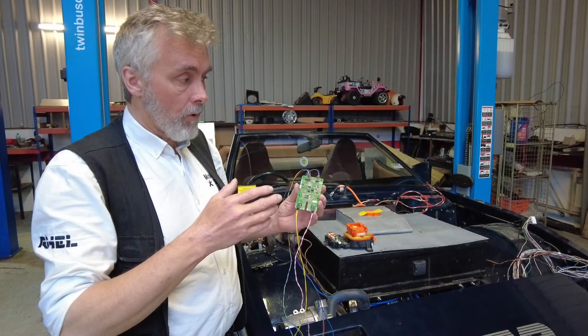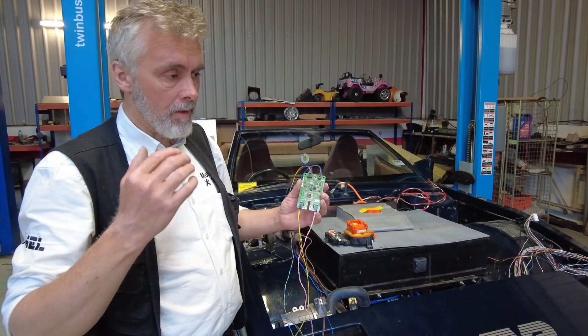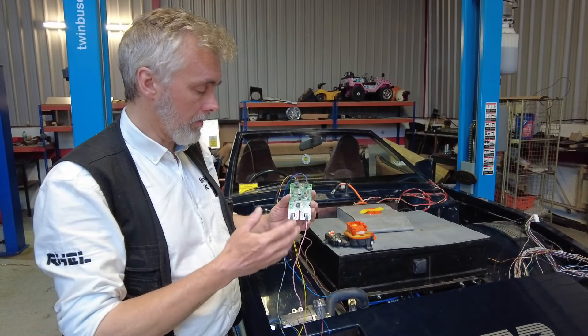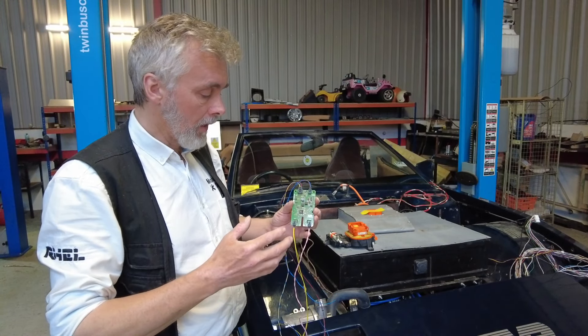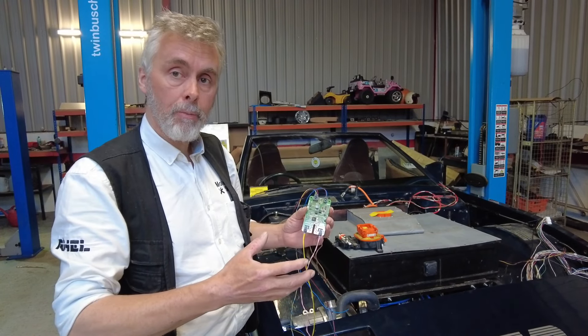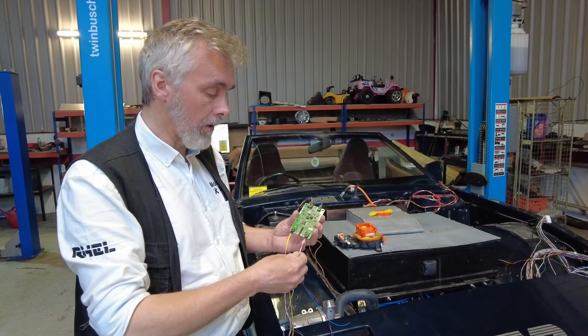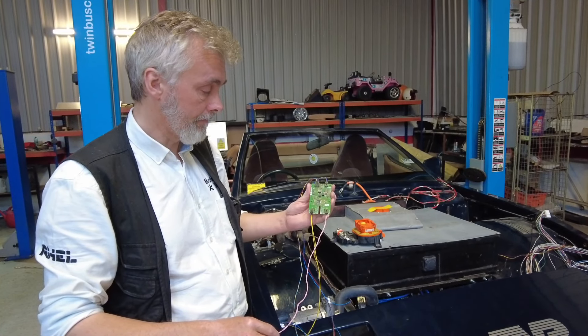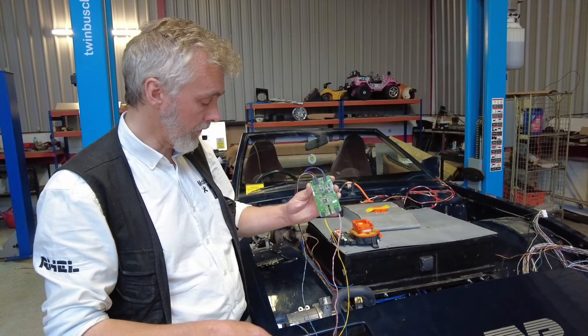If it does detect there's a fault — say a cable gets smashed, you drive over some debris in the road and it chomps through a cable — this will pick it up and the system will then go through a safe shutdown to make sure that you can pull to the side of the road and the whole vehicle is isolated. Safety first. Absolutely essential.